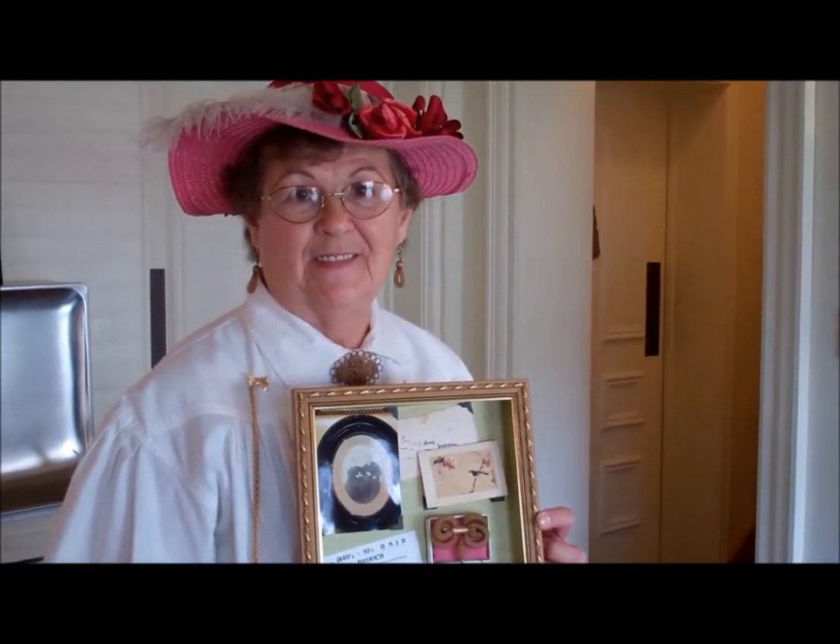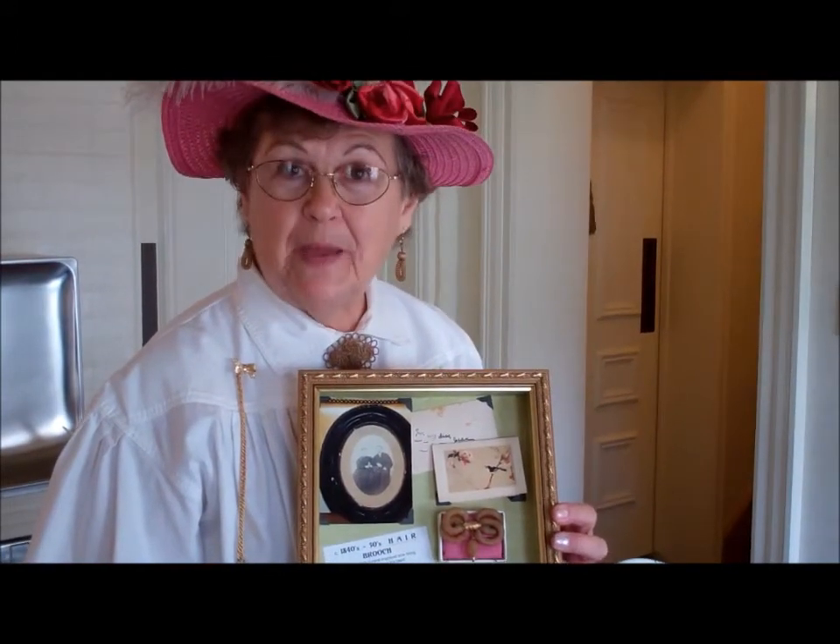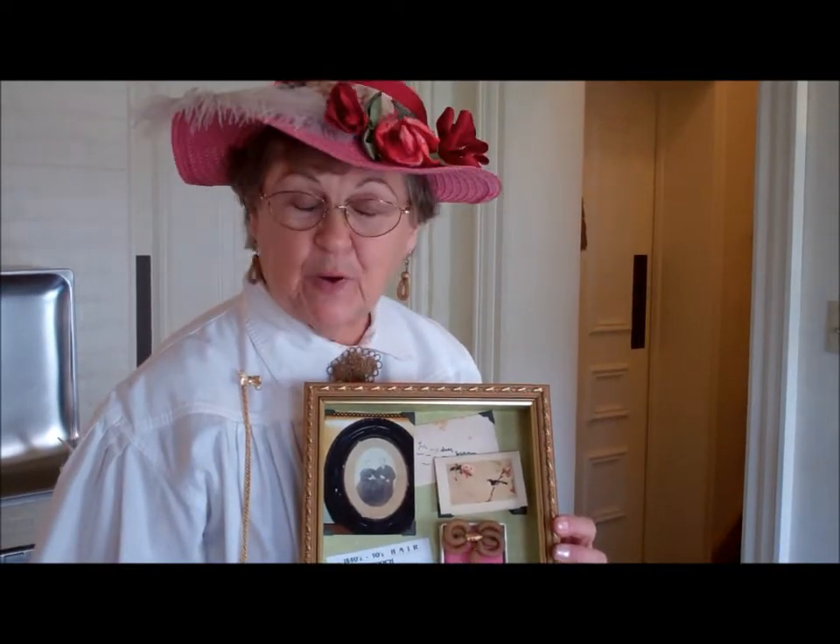Now I'm talking with Ruth Gordon and her specialty is hair works, which was a fascinating hobby of the late 1800s. Can you tell us about your piece? This piece was made in the late 1850s. The woman in the picture actually made it and it's her hair, and it's typical of what they did in the 1800s.